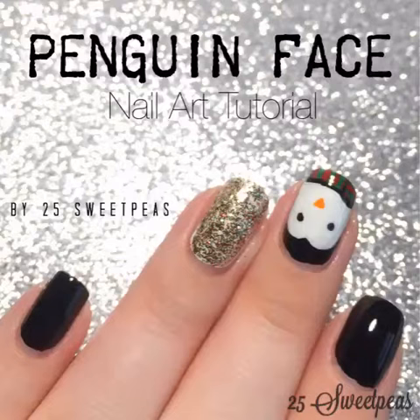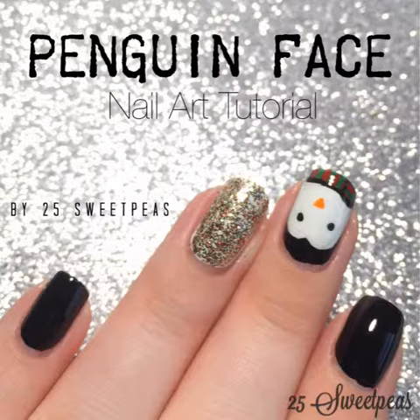Hey guys, welcome back. So today I am going to start the Christmas nail art full force, or so I hope. So today I have a penguin face nail art tutorial, and it's a pretty simple look.